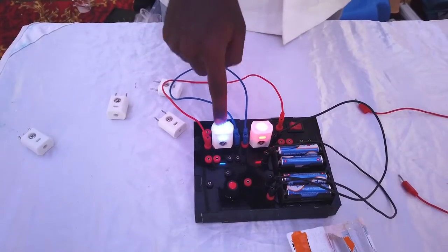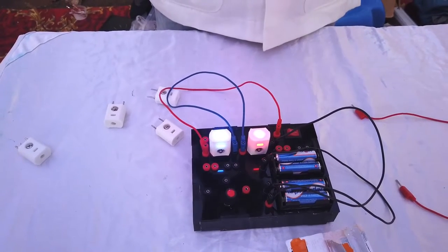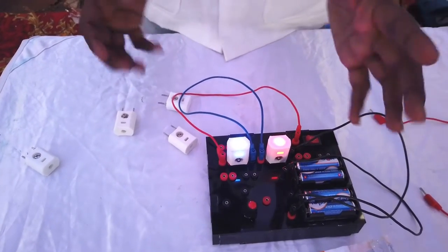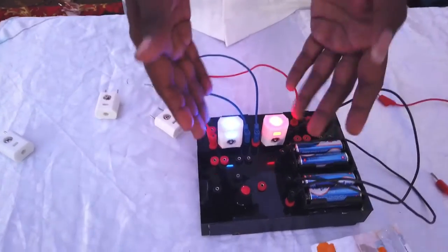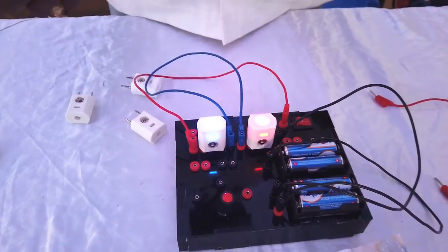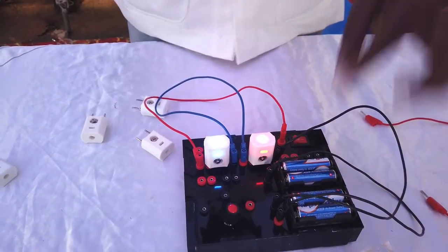So 2.5 plus 1.8 requires about 4.3 volts — that is the minimum voltage required to glow these two LEDs. We have to supply a minimum of 4.3 volts across these two terminals to see both of them glowing. With only two batteries there is only 3 volts, so it won't glow.